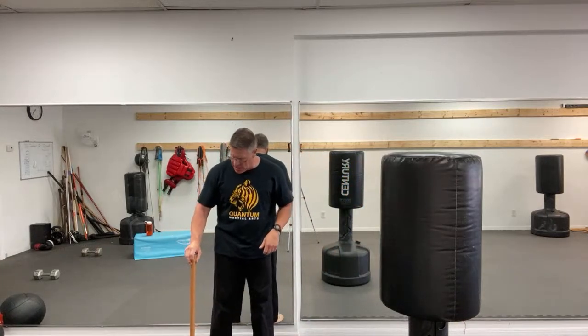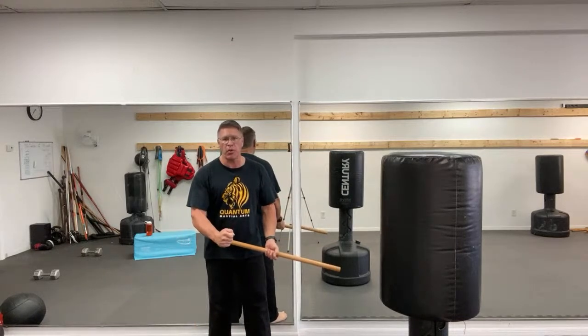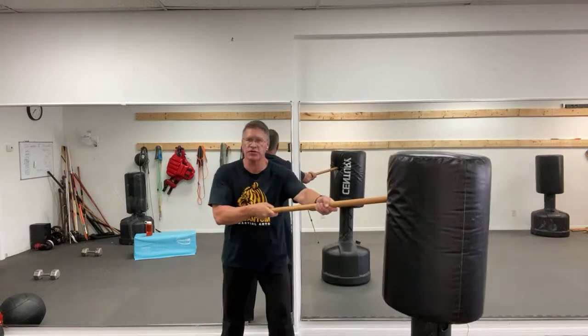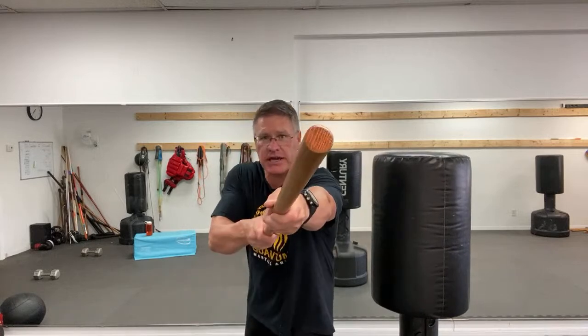From here, your hand slides down the front — simply point your thumb at the threat. That gets it into the front hand, and that's your first stopping motion. You're going to step in and push through the midsection, just like you're using a spear.